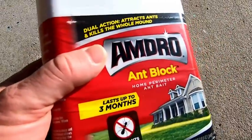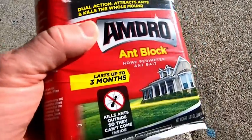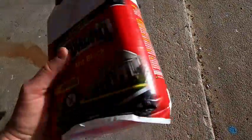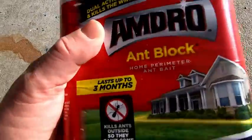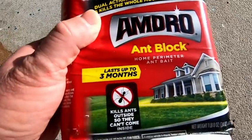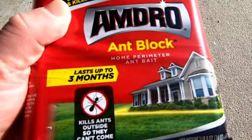So this does kill them, it just takes some time and you need to keep reapplying it. Ants are always a problem, and if you live in an area where there's lots of ants, no matter what poison you use, you're going to have to keep using it over and over again. This is pretty good stuff — it's Amdro Ant Block.